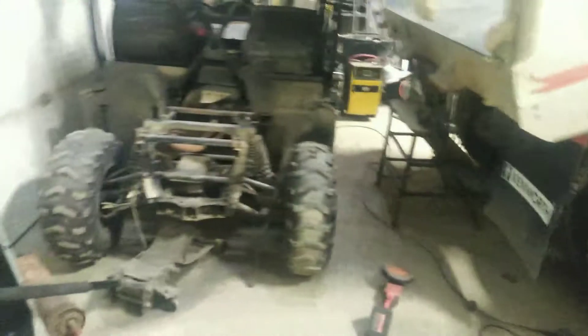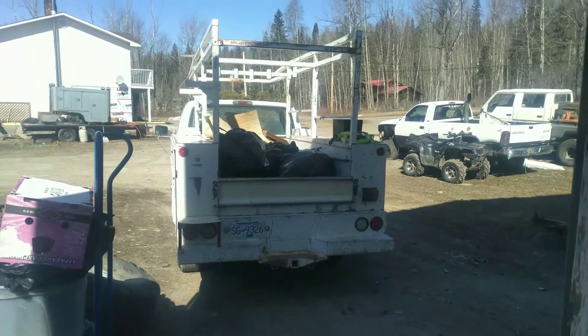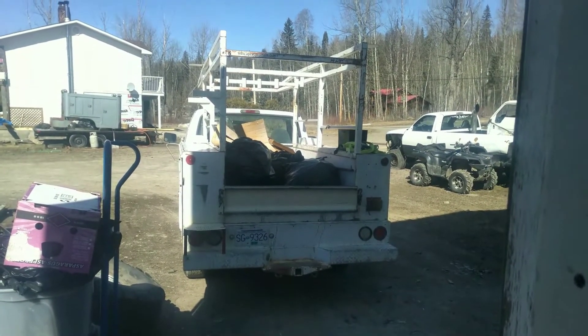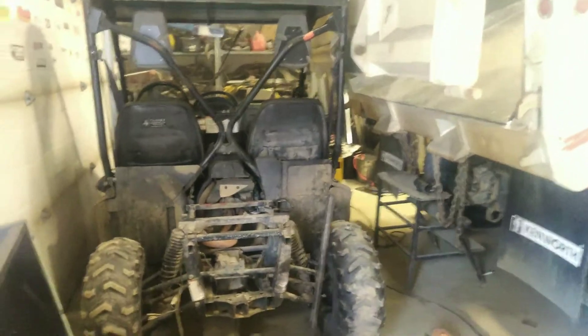It goes in this old Ford out here, the service truck. It's so nice to be able to go get material like a professional — just throw it on the rack, strap it down, drive away. That's pretty cool.